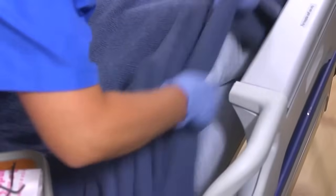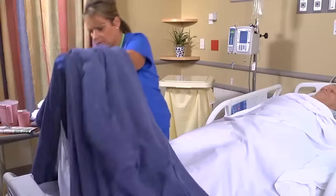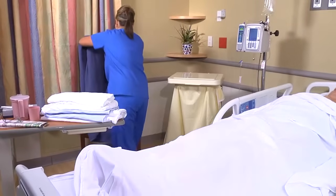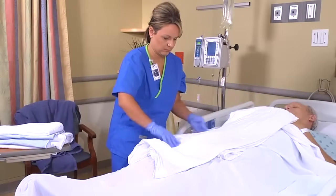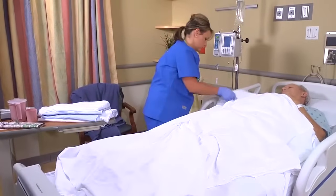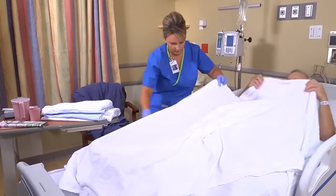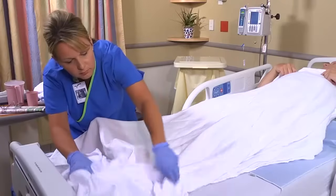Loosen the top linens at the foot of the bed. Remove the bedspread and blanket separately. If they're soiled, place them in the linen bag. If either is to be reused, fold the item into a square and place it over the back of a chair. Cover the patient with a bath blanket, placing it over the top sheet. Ask him to hold the top edge of the blanket or tuck it under his shoulders. Then reach beneath the blanket and remove the top sheet, discarding it in the linen bag.